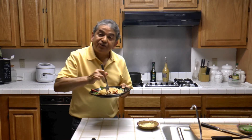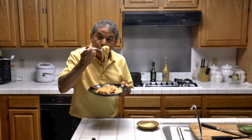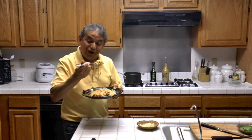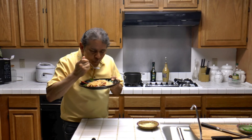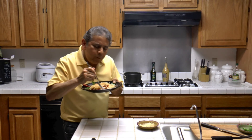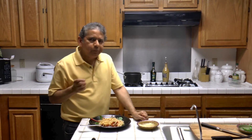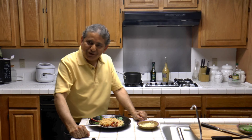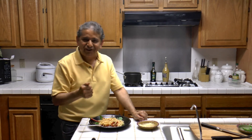There is nothing in this world that beats this spaghetti — no other spaghetti is as good as this one. Until the next time, enjoy spaghetti and pasta, or spaghetti classical.